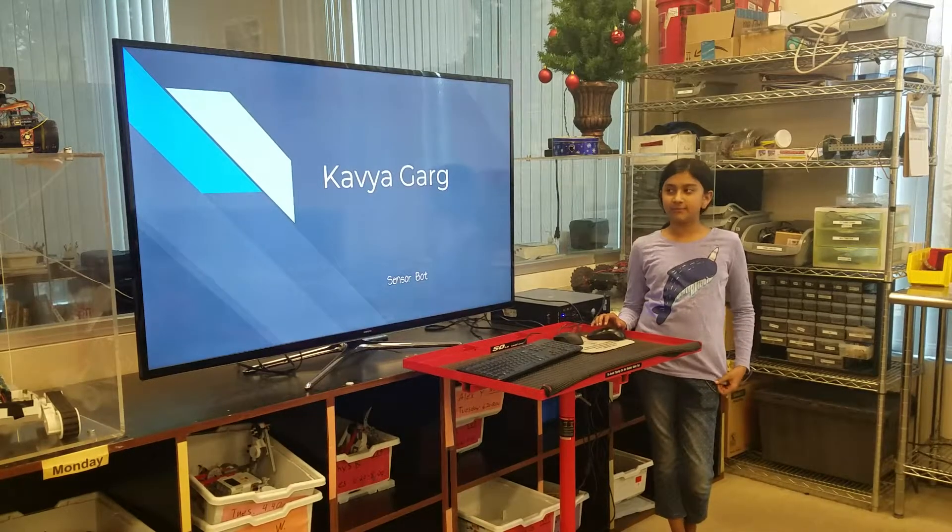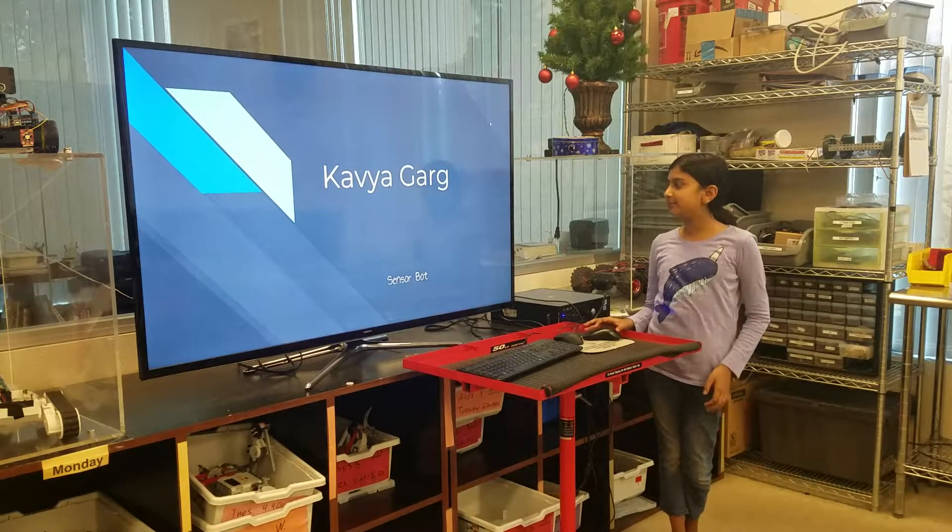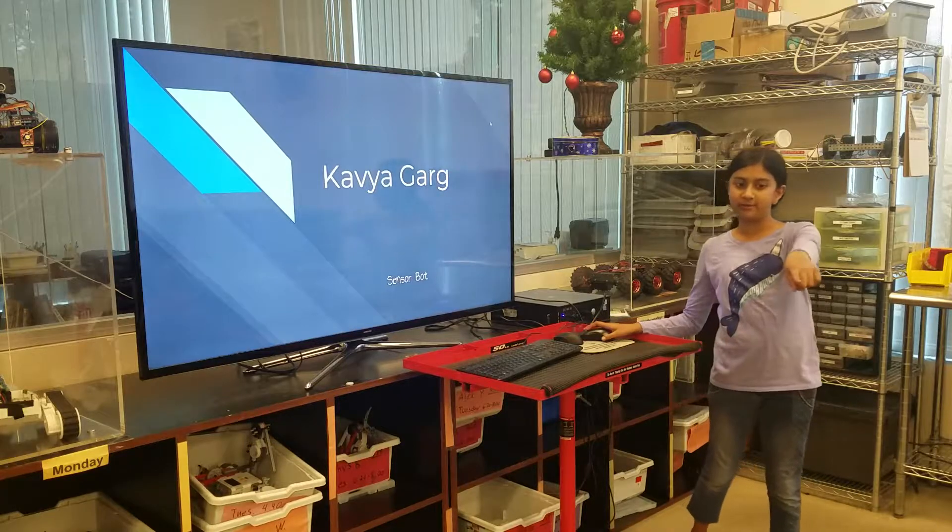Hi, my name is Kavya Garg and I'm in 5th grade. Today I'm going to be presenting my sensor block over there.